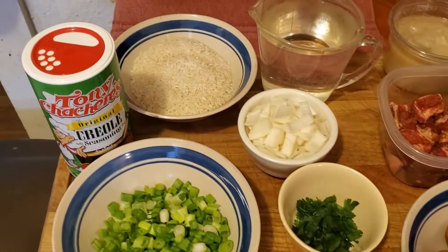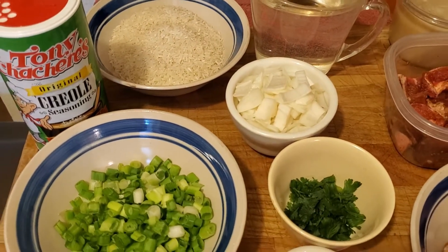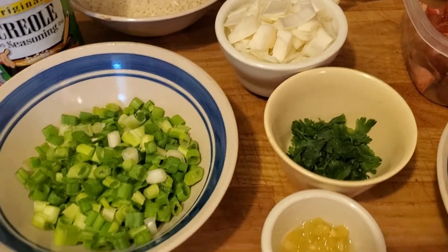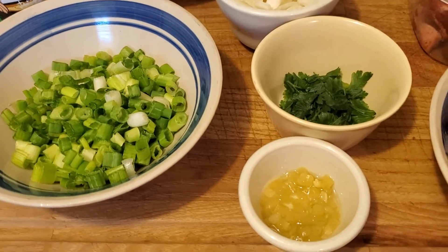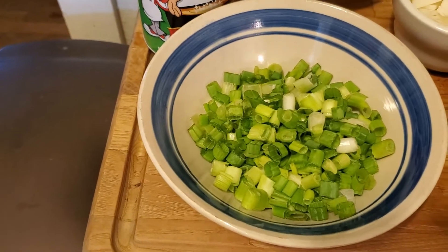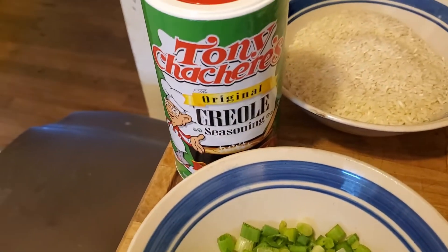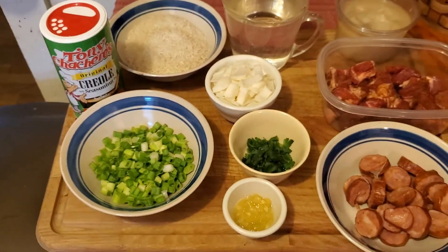I've got a cup of rice, water, about a half of an onion chopped up kind of coarse. I've got some fresh parsley, about a teaspoon of minced up garlic, about a cup of green onions. And I seasoned the meat and let it sit with the Tony's seasoning. Let's get started - put this together, it's gonna be really good.